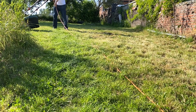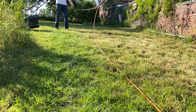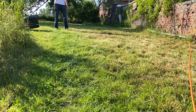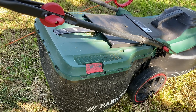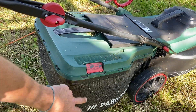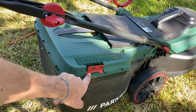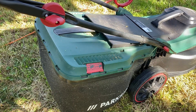It may happen that you have to move the cable — in this case just use the very nice lasso technique. On this model there's a little indicator: when it's open it means there's some space in the grass container, and when it's not opening anymore it means the container is full.